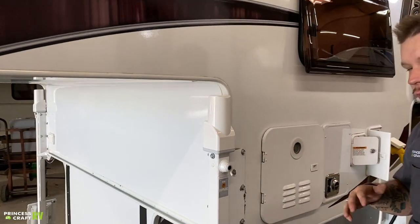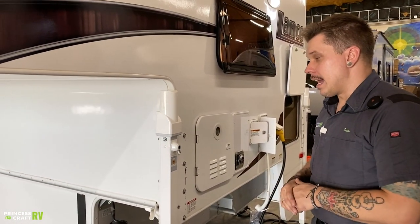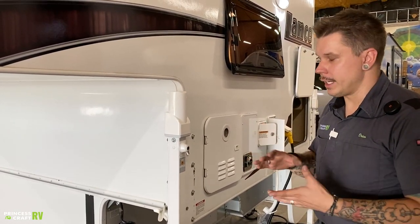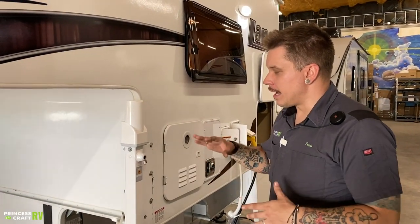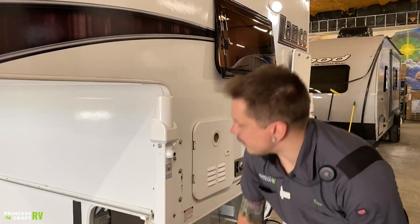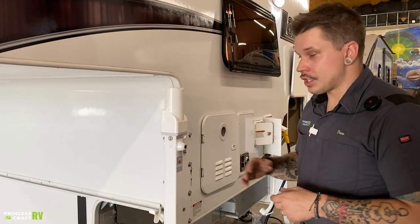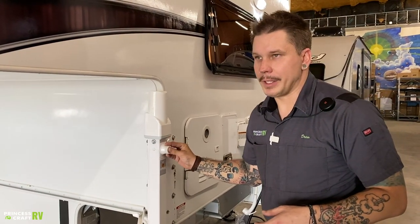Of course, that's going to be an emergency-only scenario — a complete power loss situation. It's going to take you three times the amount of time to load or unload the unit, so not something you want to make a habit of, but it is very nice to have the option. Once you're finished, go ahead and return the crank to that position and place this cap back on.